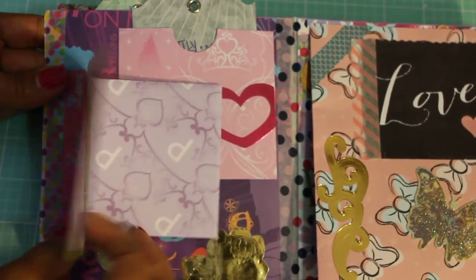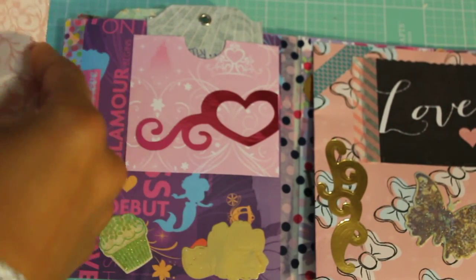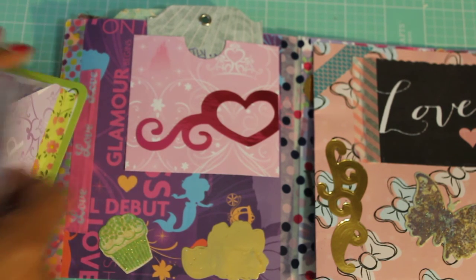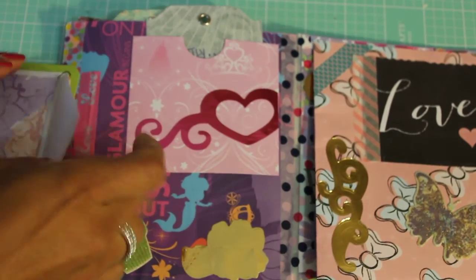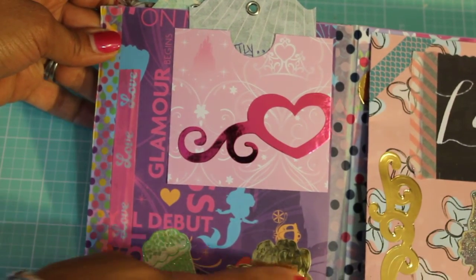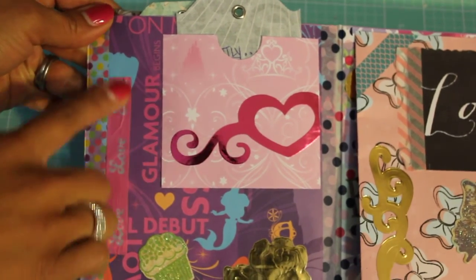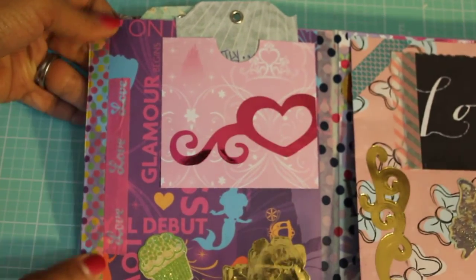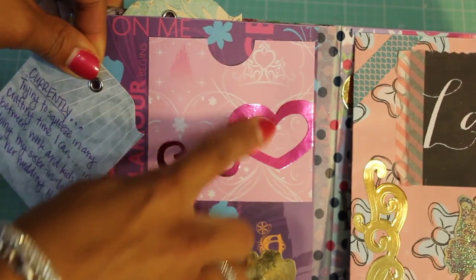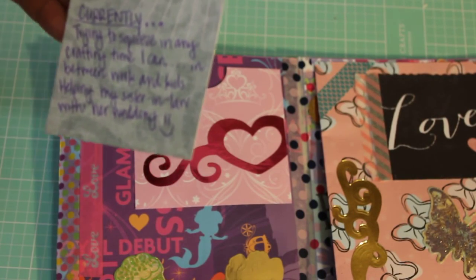This is the other side of her flip book and it says 'hi.' She wrote me a little note but I'm going to read it off camera since it's a little long. Here is her next page — she's got all these cute embellishments, some stickers, a cute cupcake, love washi tape, and a polka dot. Right here she made a pocket, and I like these foil stickers — those are pretty.